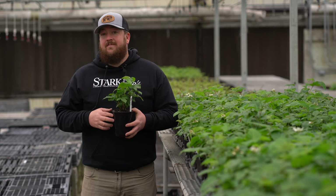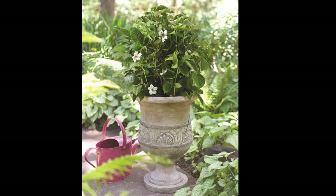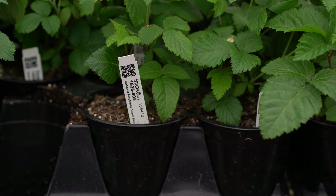If you want to grow blackberries in a container or in a smaller growing space on your patio, the Bushel & Berry Baby Cakes Blackberry from Stark Brothers is a great option. This dwarf blackberry plant is thornless, self-pollinating, and easy to grow in containers.